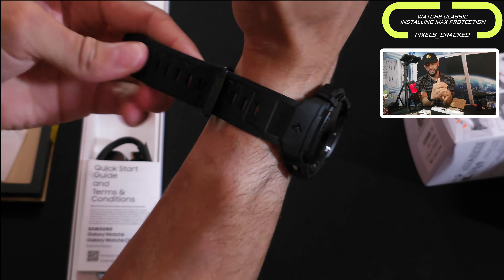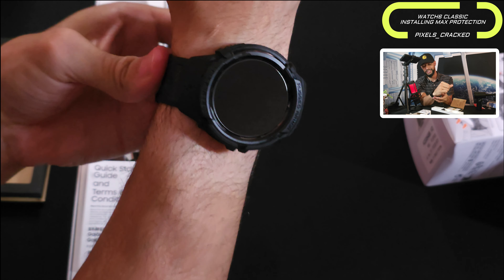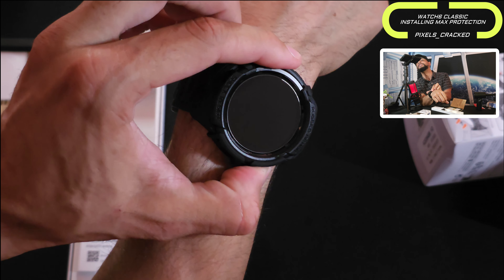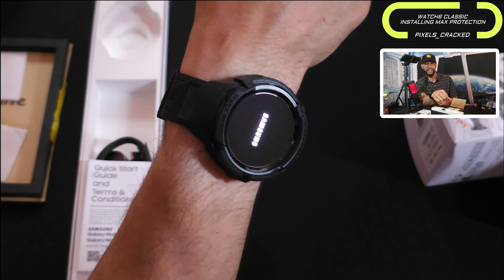Now it's time to put on the Watch 6 Classic and power it on. Then I can actually talk about reviewing it. That is it for today's content. As always, thanks for watching and may the universe flow in your favor.